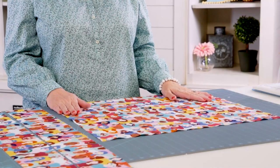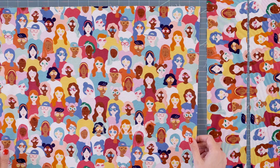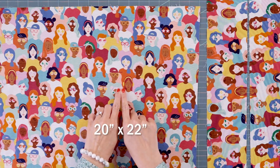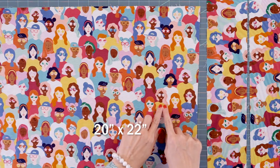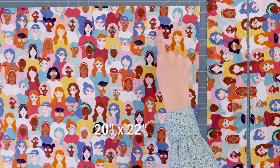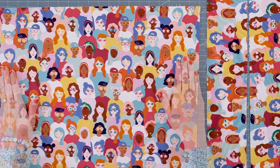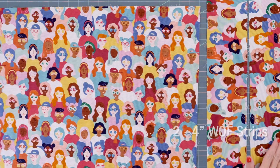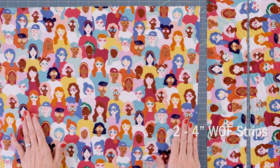From your one yard of fabric, you're going to cut a 20 by 22 inch rectangle piece. Make sure the direction of the people is along the 20 inch side, and the 22 inch is the front of your apron. Then cut two four-inch width-of-fabric strips that we're going to join together for your ties.